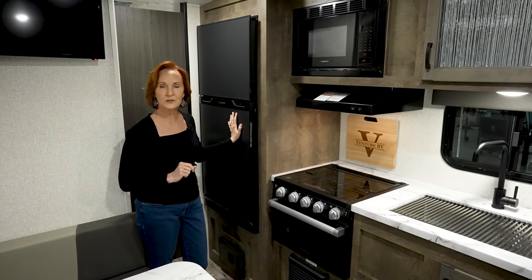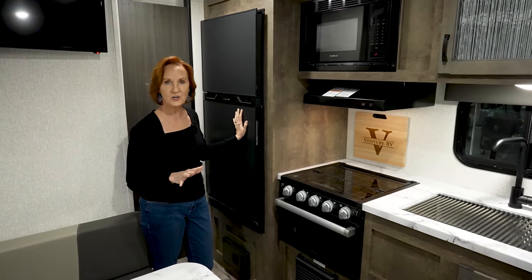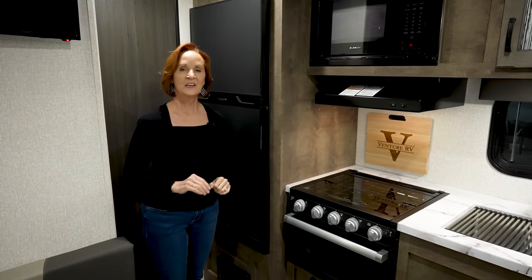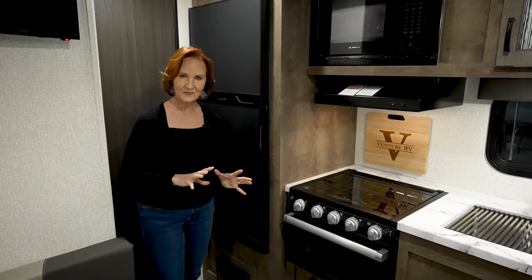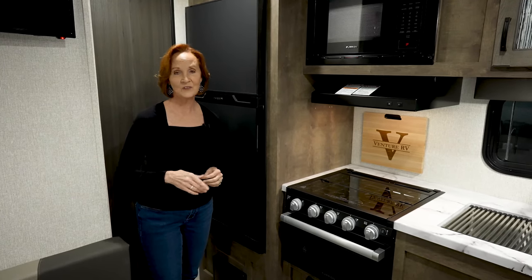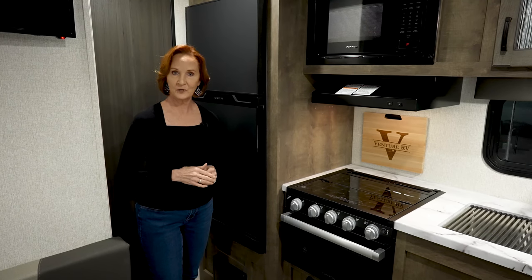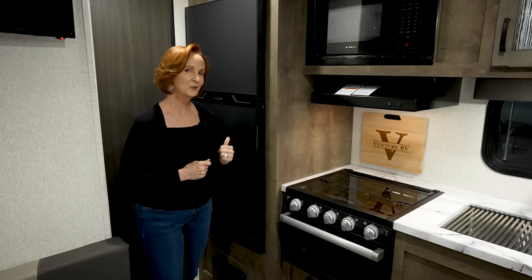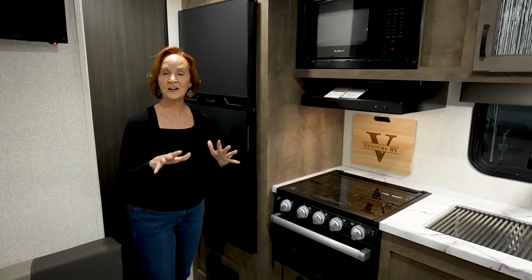There's a 100-watt solar panel on the roof that's going to keep that battery charged and keep your refrigerator running really well. If you really want the standard RV refrigerator with the electric and gas option, that is available on this trailer as an upgrade. This one is standard, but trust me, you'll love this refrigerator.